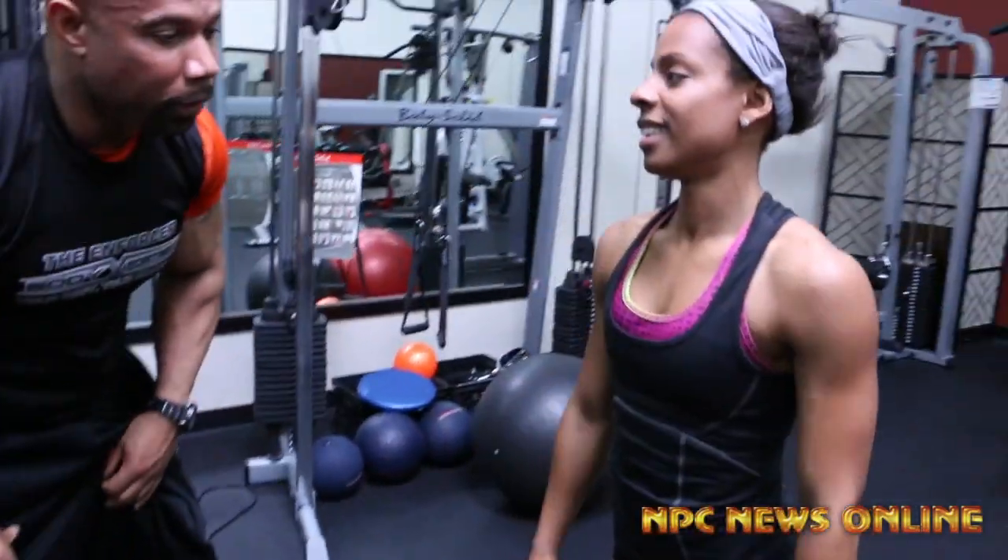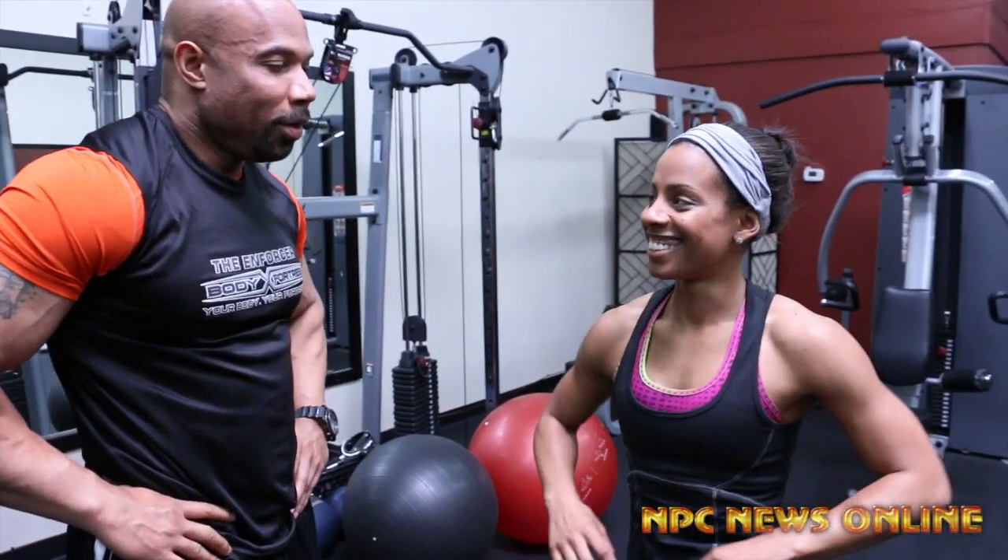Well, how do those glutes feel, Rochelle? They're on fire! Yeah, that's our four glute exercises. Thanks for watching NPC News Online.